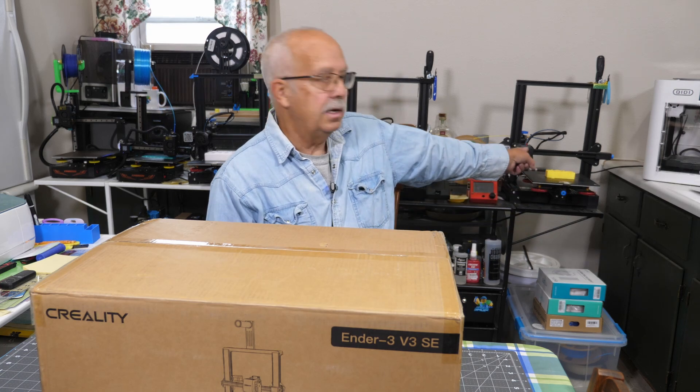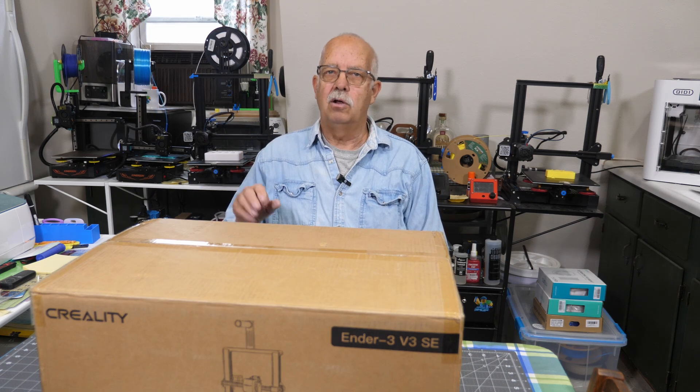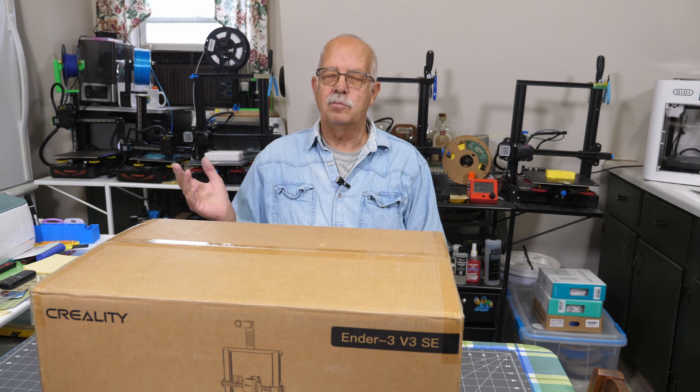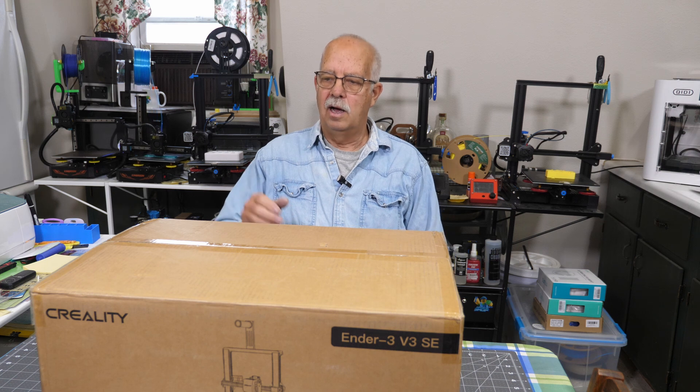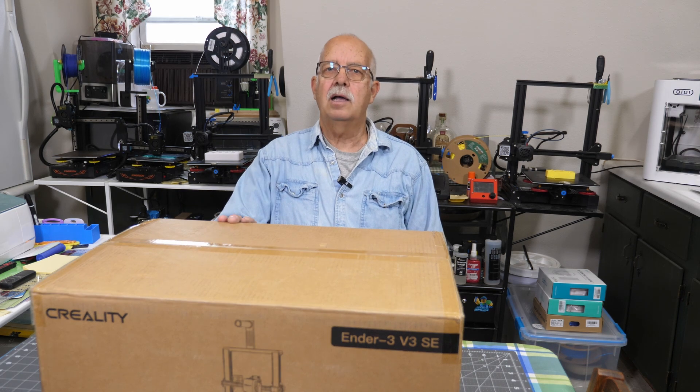One of them over here I've converted to a BigTreeTech control board with the BigTreeTech touch screen - I really like it. There are a couple other ones back here that are still mostly stock, but they are workhorses and they do work well. There are parts on them that wear out just like on any other printer, but they have been reliable. Once you get past any mainboard issues or drivers burning out. One of the things I saw about this new one is it has an automatic mesh leveling system.